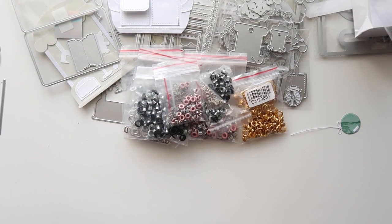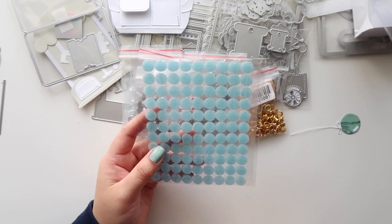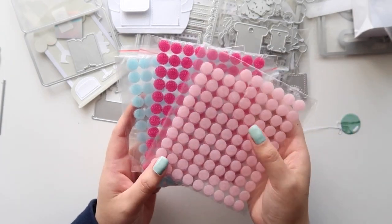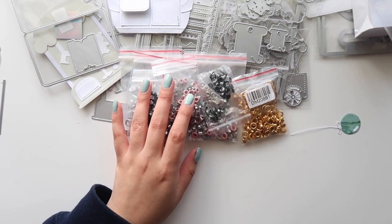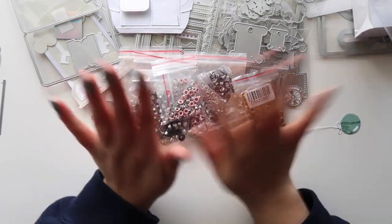Lastly, I bought these velcro circles. I got blue, this really cute hot pink, and a regular pink. I did start using those already. That is the last thing that I picked up — I hope you guys enjoyed this quick video. Thank you guys so much for watching, and I will see you in the next one. Bye everyone!